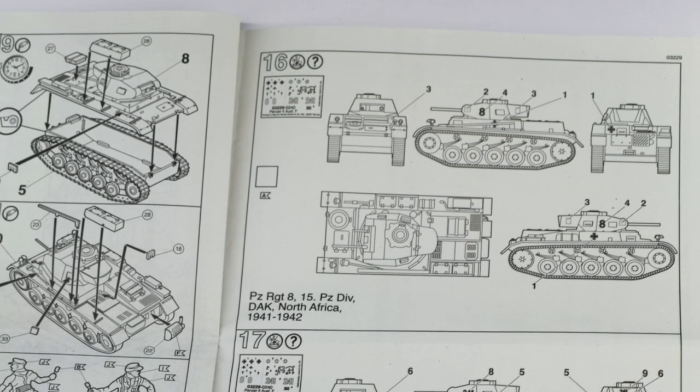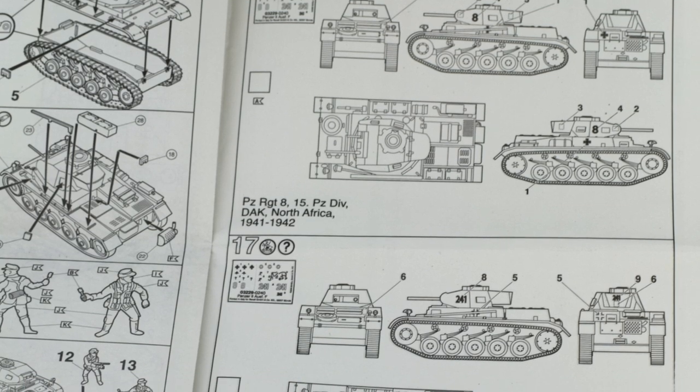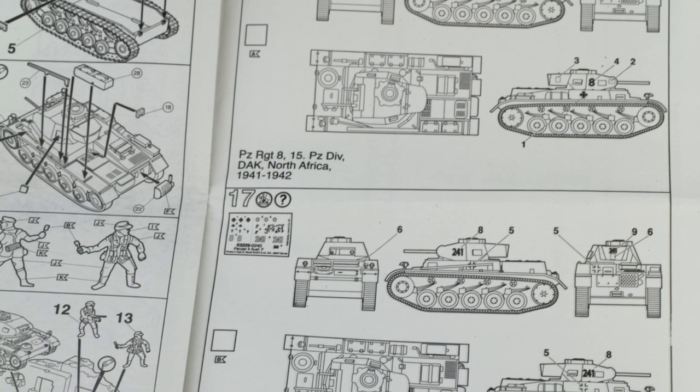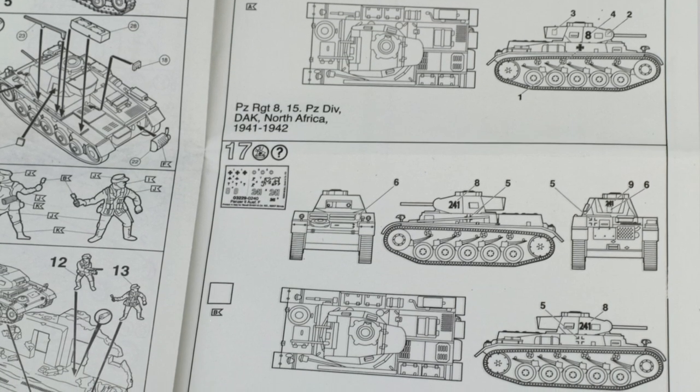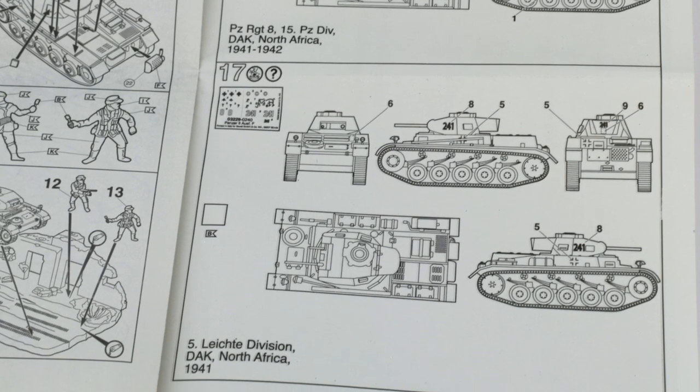Steps 16 and 17 are the two different painting schemes. One is for a Panzerkampfwagen of Panzer Regiment No. 8 in North Africa in 1941–1942, painted in Africa brown. The other option is tank grey. So you've got two choices — one in brown, one in grey. I would have liked to have seen the painting instructions in colour, but to be honest the tank is painted in one colour only, so it's not going to be too difficult to get wrong.